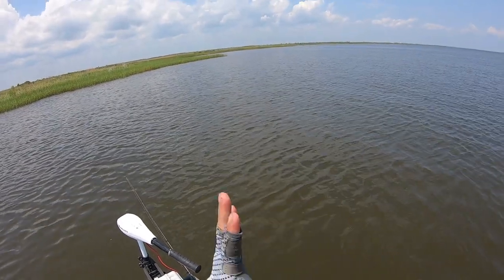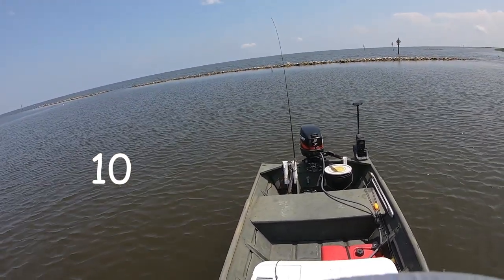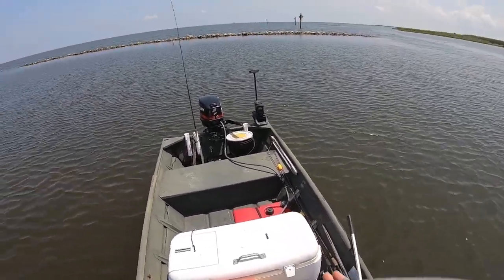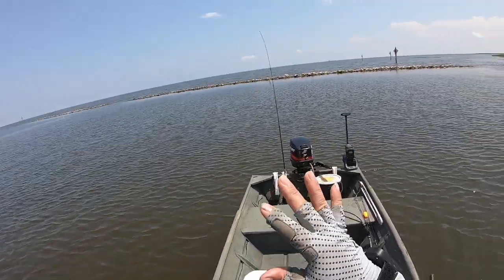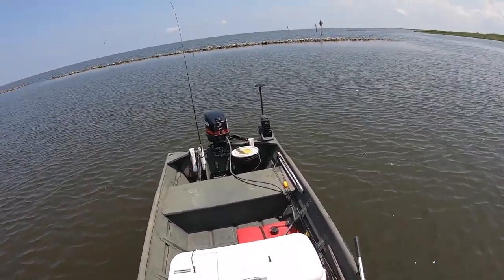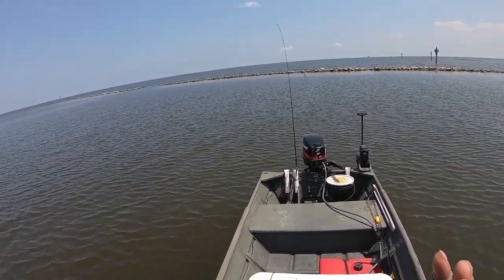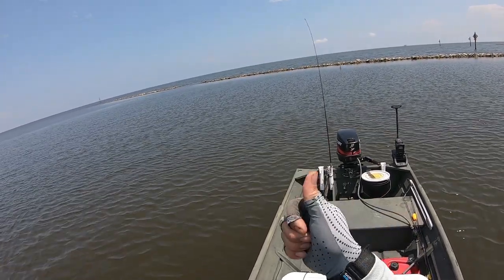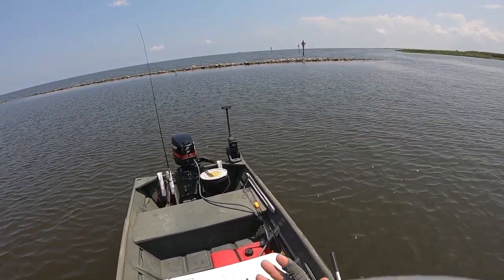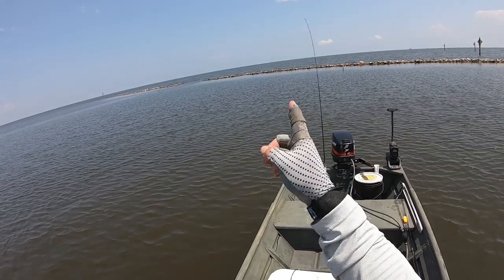As much as I hate to call it quits, the bite has pretty much stopped — but not before we could put about eight or nine nice flounders in the cooler. About three of them were pretty large; we had that one 18-inch, and I think I caught another one about the same size. The wind has also picked up with a little bit of chop, and the waves are crashing on the rocks more. I don't want to get caught in anything rough in this little boat. I hope you guys enjoyed the video — leave it a thumbs up, share the video, and if you like the content, please consider subscribing. It helps my channel grow. Until next time, we'll see you on the water.